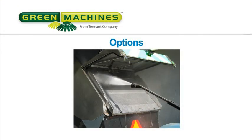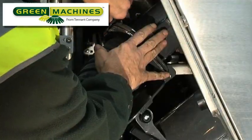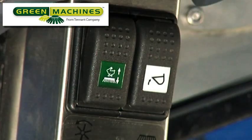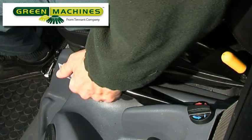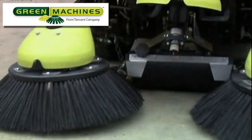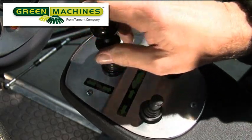Options. There are a number of options that can be fitted to the machine. In this section we will deal with the wander hose and the pressure washer. To use the wander hose, attach the hose to the hopper and then start the engine. The wander hose will only work if the following 4 conditions are met: the transit work switch is in work mode 1, the drive lever is in neutral, the hand brake is set, and the wander hose switch is turned on. Once these conditions are met, the fan will start to run and the vacuum head will lower to block the main suction tube and provide more suction to the wander hose. When finished, turn off the wander switch and move the drive lever into the forward position and back to the neutral position to raise the head.